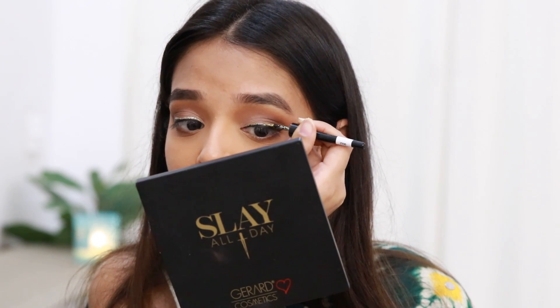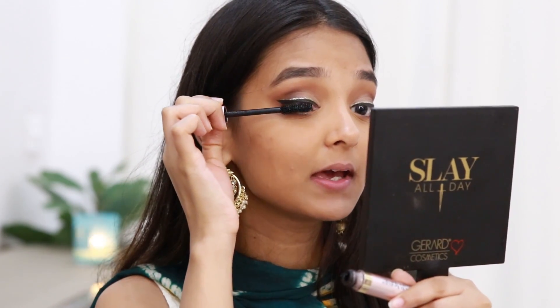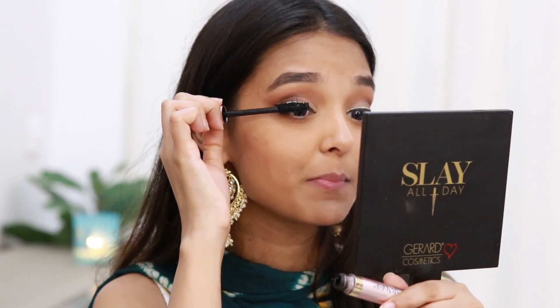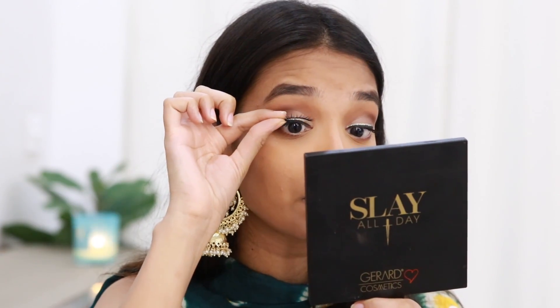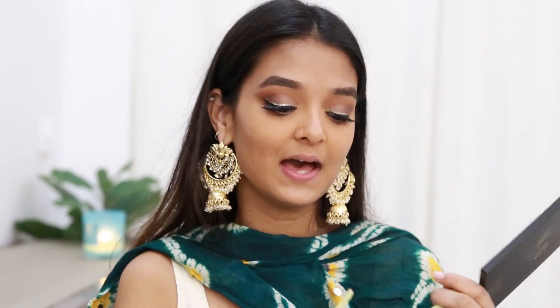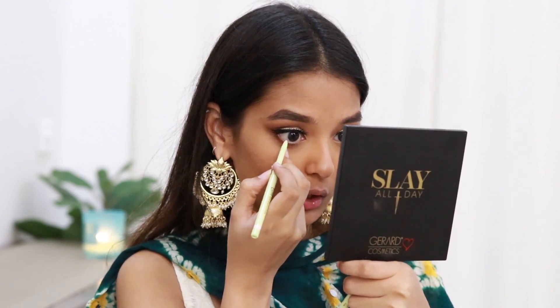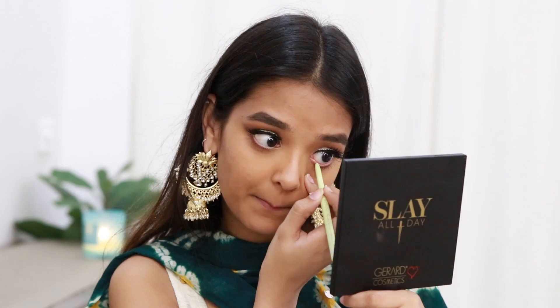For mascara I'll be using the L'Oreal Lash Paradise. For my eyelashes I'll be using the MAC M72 lashes. I'll also add a nude eyeliner on my lower waterline — this one is from Pixie, but I know MAC Cosmetics also has a great eyeliner, so you can check that out.